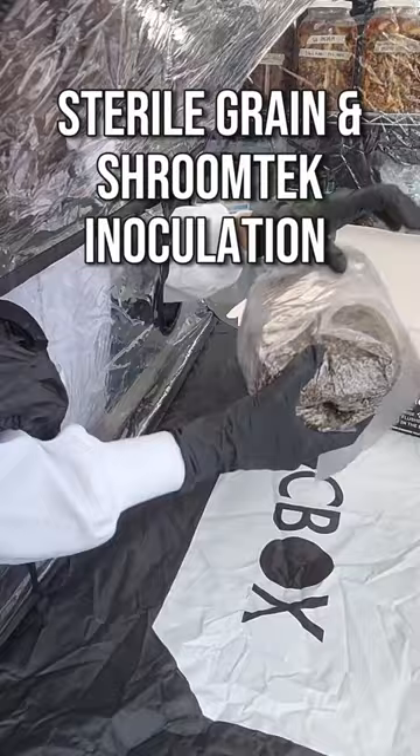And when you're done, it's easy to clean, transport, and store. For more information on the knockbox and how to avoid contamination in mushroom cultivation, visit us at northspore.com.